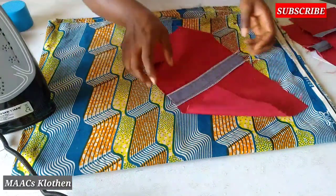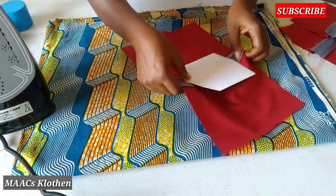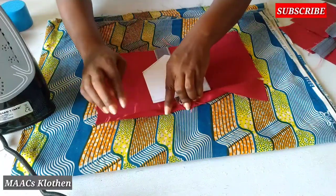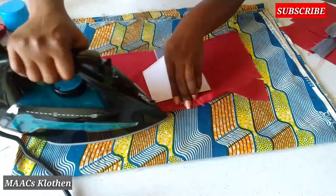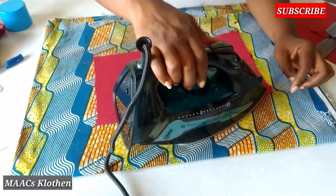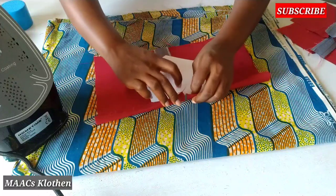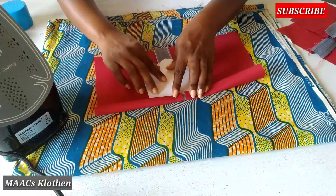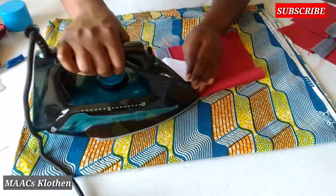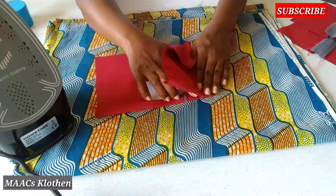Then I'll place my pockets in this way. I'll first fold these parts and iron on top. I'll bring this one here and fold it on it this way. I'm just trying to make sure that it will be exactly in the middle. Then I'll place this one also on top this way.